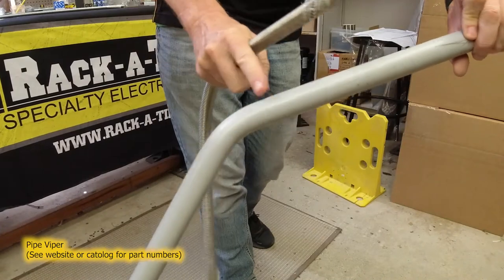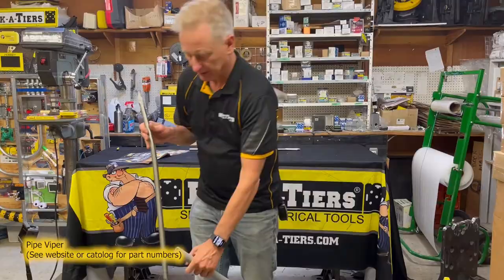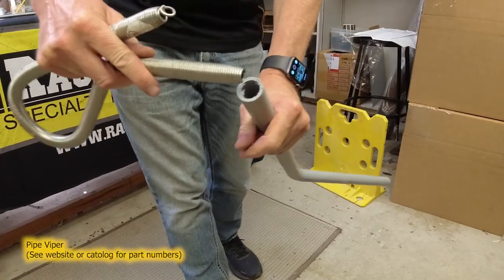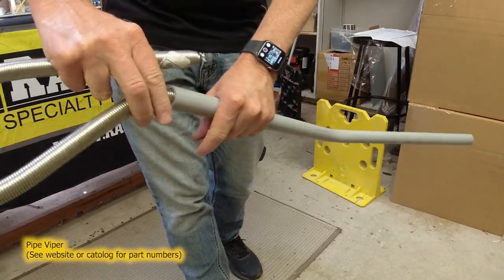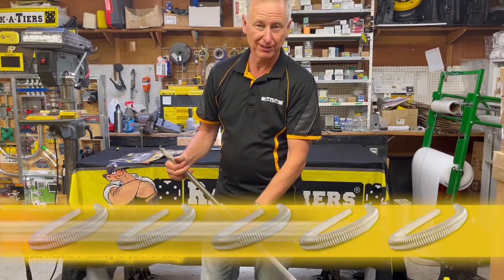You can see it hasn't collapsed the pipe. The spring benders work because they match the same interior diameter as half Schedule 40 PVC. We have spring benders available from half inch to four inch.